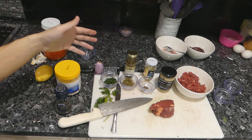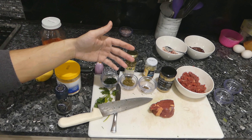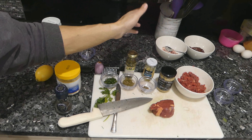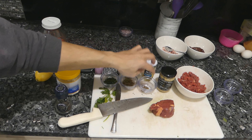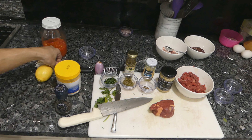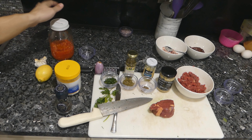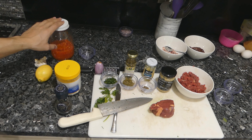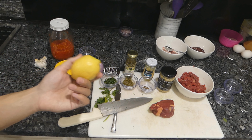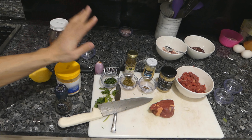Variations on steak tartare might include things such as Worcestershire sauce, which has anchovy and garlic in it — those are also included sometimes in tartare recipes. By using anchovies and garlic, you can replicate the flavor of Worcestershire sauce without actually using it. Chili is sometimes added; I have a homemade sriracha with chili and garlic. Sometimes they add a little lemon juice, and sometimes cornichons or some pickles.